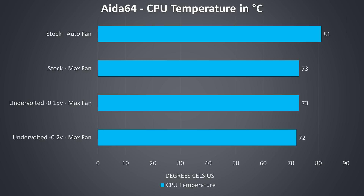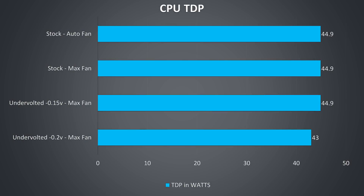The temperature drops 1 degree with the bigger undervolt applied, as it was just able to avoid power limit throttling. In most tests we were hitting the 45 watt TDP limit — only the minus 0.2v undervolt was enough to avoid this. I'll also note that I wasn't able to boost the TDP using Intel XTU with the GS75.